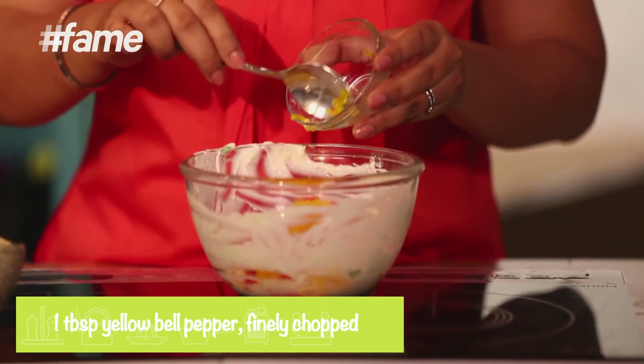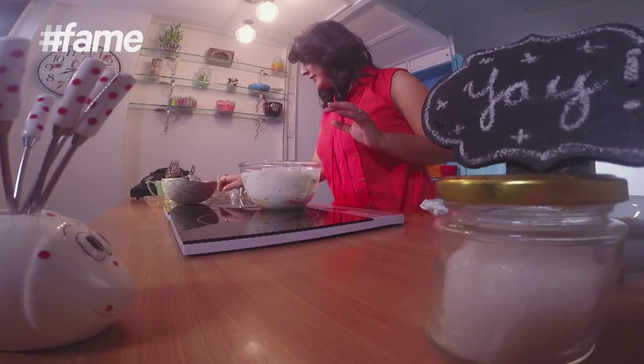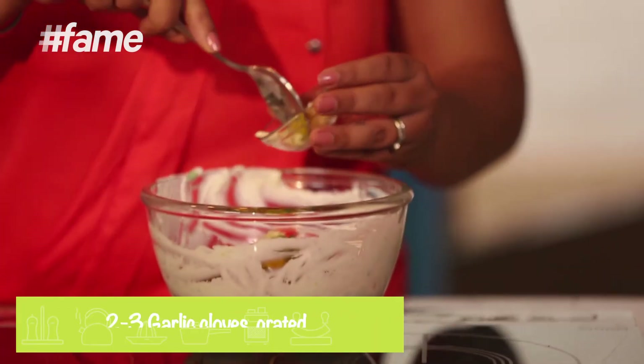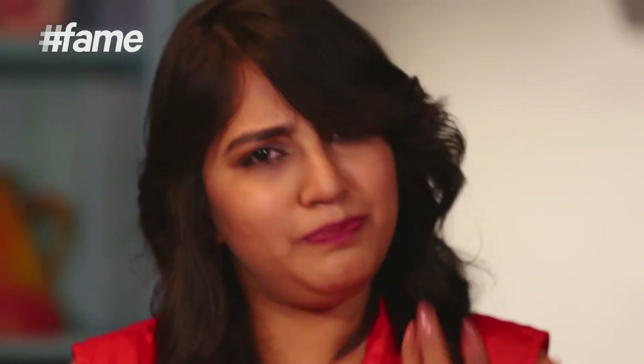Abhi yellow ki baari. Full holi mach rahi hai yahan pe toh! Some fresh herbs — mere paas yahan basil hai jo ki finely chop kar liya hai. Abhi isme mint bhi daalo. Aur garlic — uske liye grate kiya tha, thoda sa isme bhi daali dete hain. And I love garlic! Garlic kaafi achhi hoti hai, especially heart patients ke liye. So please use it.